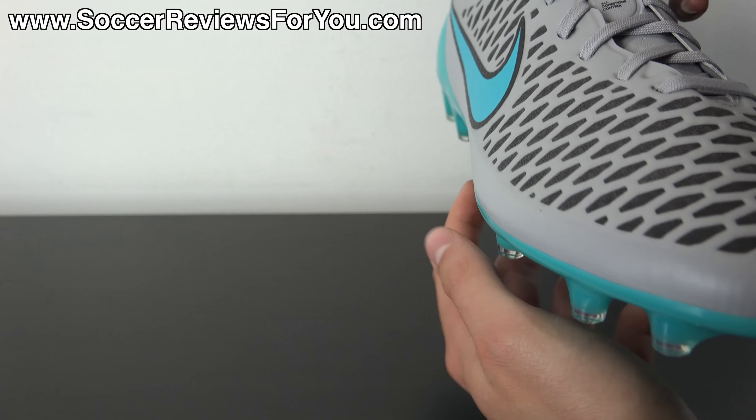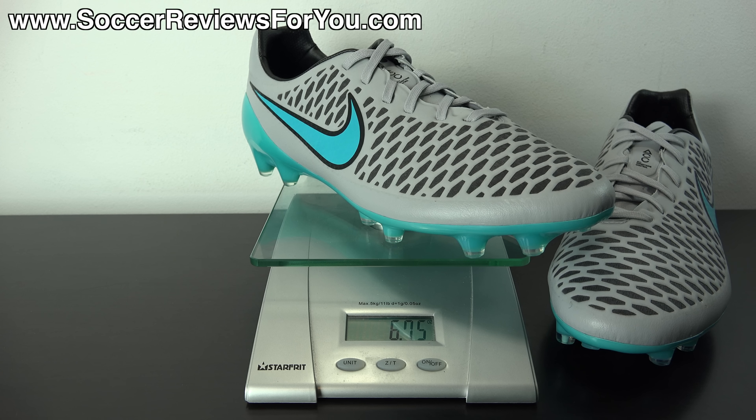Let's move on to a quick weigh-in. The Magista Opus is actually the second lightest model from Nike at the moment, weighing ever so slightly more than the Vapor 10. Weighing this size 9.5 US pair on the scale, they come in at 6.75 ounces — 191 grams — which is lighter than the Magista Obra at around 7.2 ounces in the same size. In comparison to the Mercurial Vapor 10, these feel a little softer, more flexible, and more comfortable overall. They're even lighter than the Superfly 4.